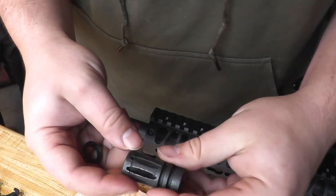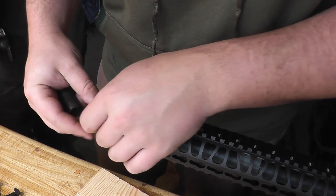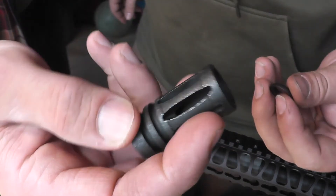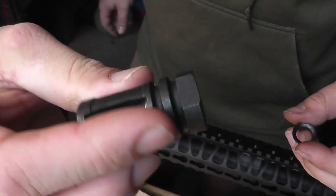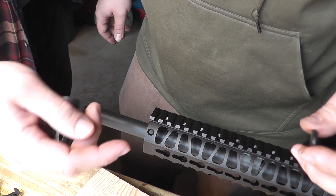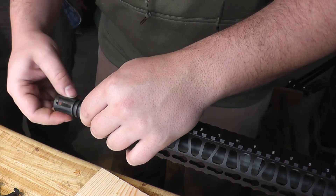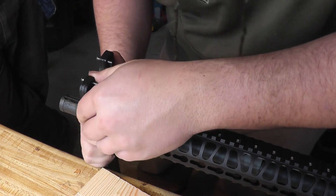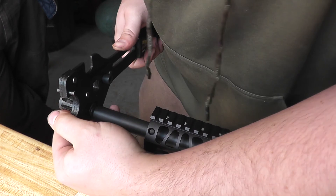After that, this here is just an A2 birdcage with a crush washer. This part right here — if you don't know what this is, you're an amateur and we can't be friends. If you all haven't seen that Demolition Ranch video, I'll link it up in the corner there — I recommend stopping in and watching it. You get the armorer's tool back out and just tighten it back around to where the flash ports are to the top.